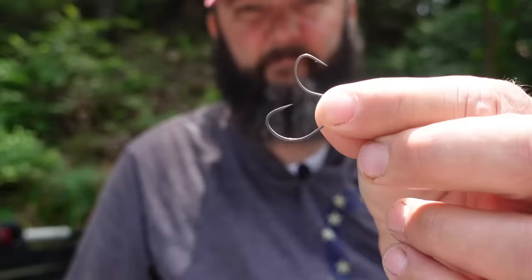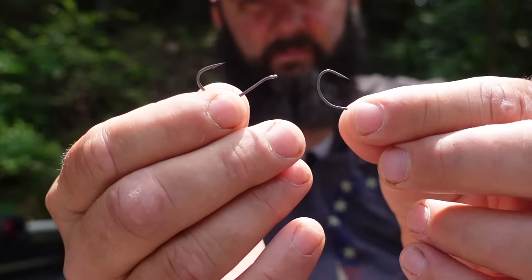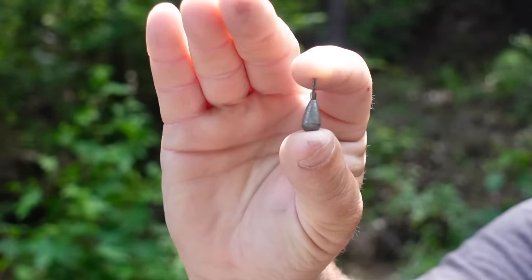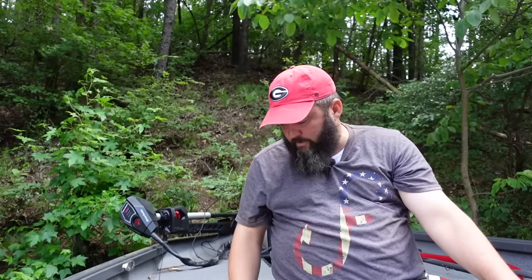For the open hook style, I've got two different sizes of hooks — these are the Gamakatsu G-Finesse drop shot hooks. I think it's number one and one-ought, the two sizes I use. For sinkers, there are three general styles: the ball sinker, the cylinder sinker, and the bell or teardrop sinker. I only use the teardrop in three-eighths or quarter ounce. The ball sinker gets snagged so much I completely stopped using it years ago. I use striking tungsten teardrop weights — that's your standard hardware.